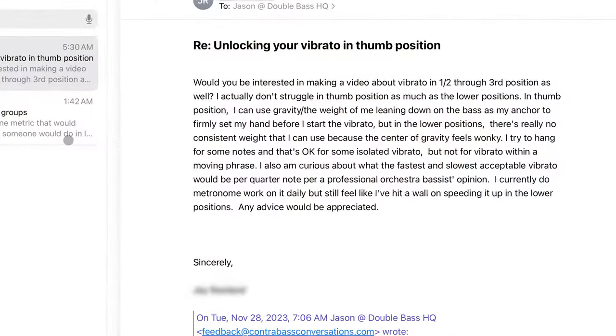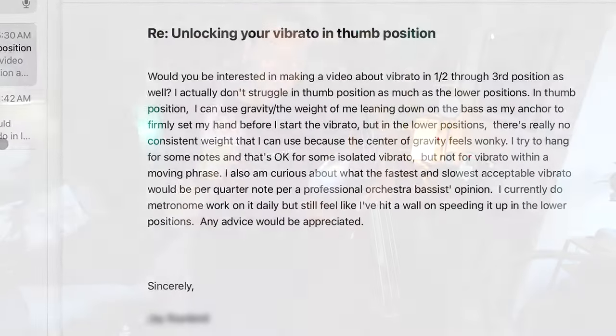Vibrato is one of the things that makes playing a string instrument so magical, but it can be so mysterious to figure out. To keep you from getting frustrated, I've put together a few videos on how I think about vibrato, but an audience member reached out and asked me to make a video about vibrating in the lower positions, so that's what we're doing today.